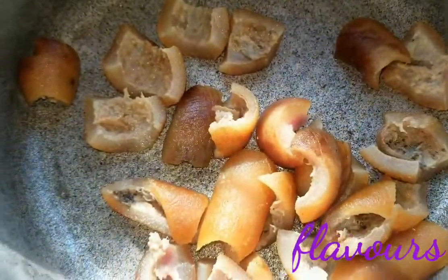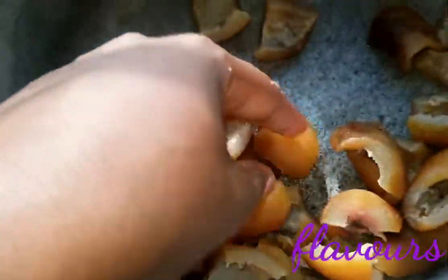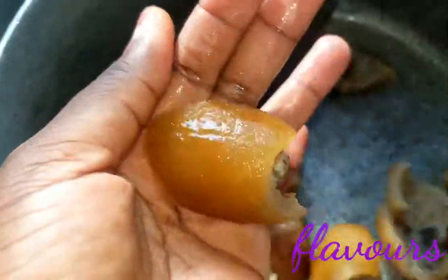I also have the kanda here. I don't know any other name apart from kanda. If you know any other name this is called, please leave a comment in the comment box down below.